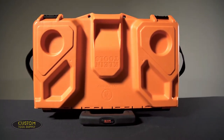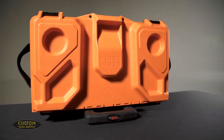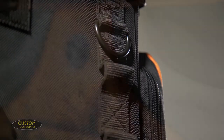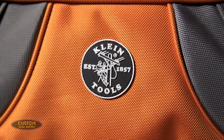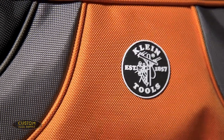The hard top is contoured to safely contain cell phones, beverages, and small parts, or stack other tool boxes or materials on top of it. The sides have webbing with a D-ring that allows you to securely strap down whatever you're stacking. The exterior is constructed of 1680 ballistic weave that's not only ultra-resistant to cuts and scrapes, but also water-resistant.